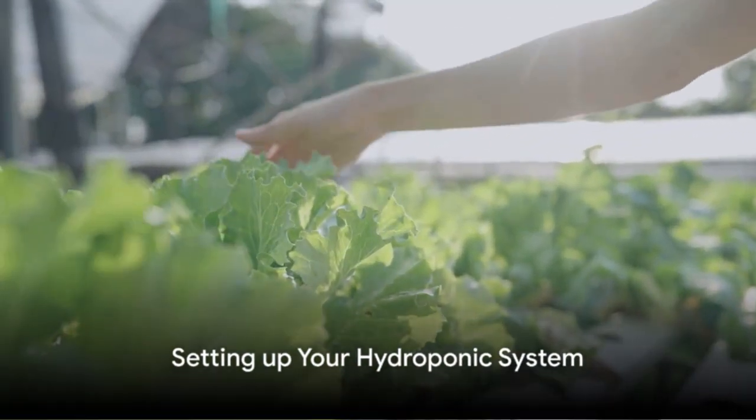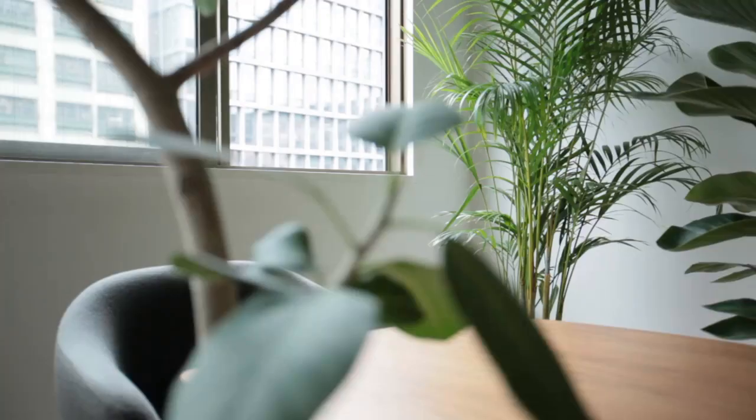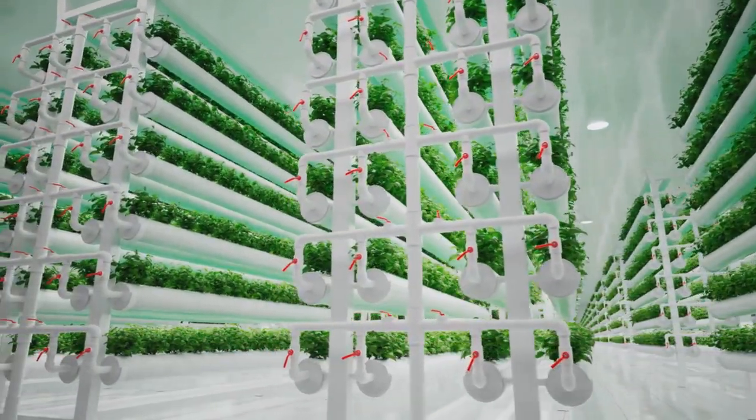Setting up a hydroponic system might seem daunting, but it's easier than you think. Let's break it down. First off, choose the right location. It should be a place with ample light, preferably a south-facing window. If outdoor light isn't available, artificial lights will do.